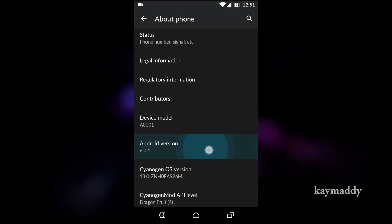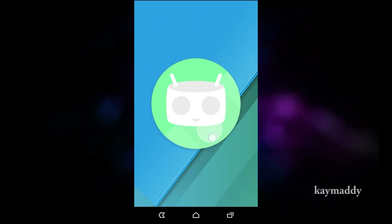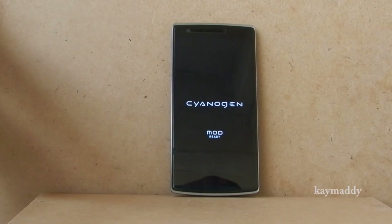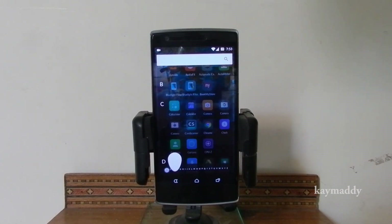Hey, what's up guys, this is K Meddy, and in this video I will be showing you new features of Cyanogen OS 13 on OnePlus One. First things first, you will see right away a new boot animation that now says 'mod ready' — that's the official boot animation. Then you will observe a new modified app drawer.